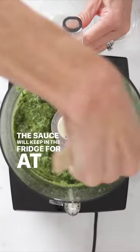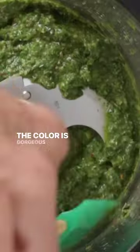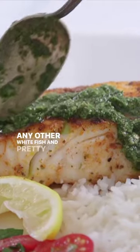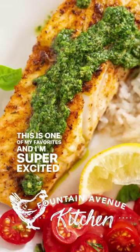The sauce will keep in the fridge for at least two weeks. Bring it to room temperature before serving. The color is gorgeous and this sauce is amazing on halibut or any other white fish, and pretty much everything else on your plate. This is one of my favorites and I'm super excited for you to try it.